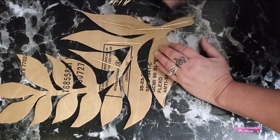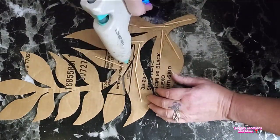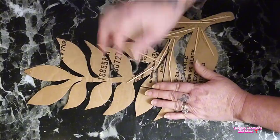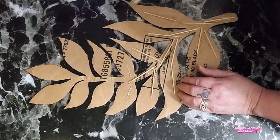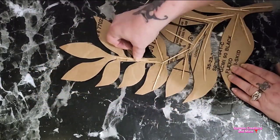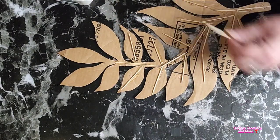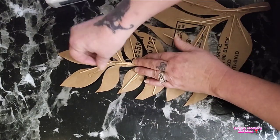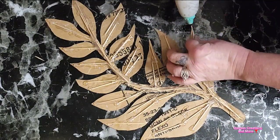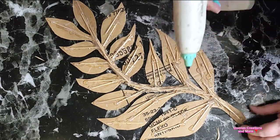So I'm just reinforcing it with some toothpicks. I'm starting that on camera, and then I add a lot more and then I come back. Just because the cardboard is pretty flimsy, especially after cutting it all out and bending in every direction. I need a lot of stability.